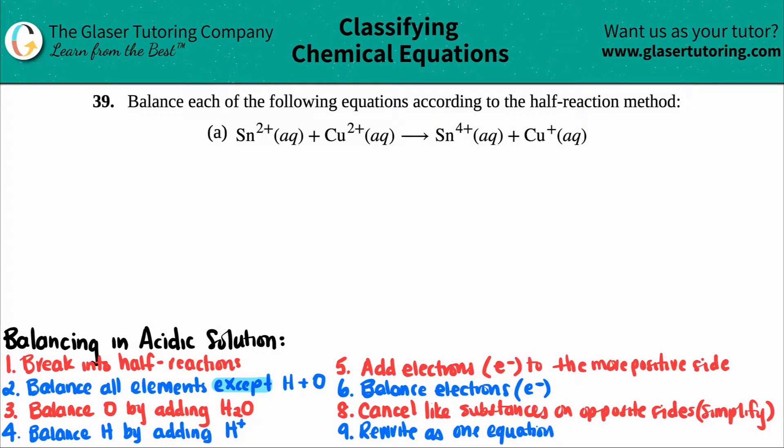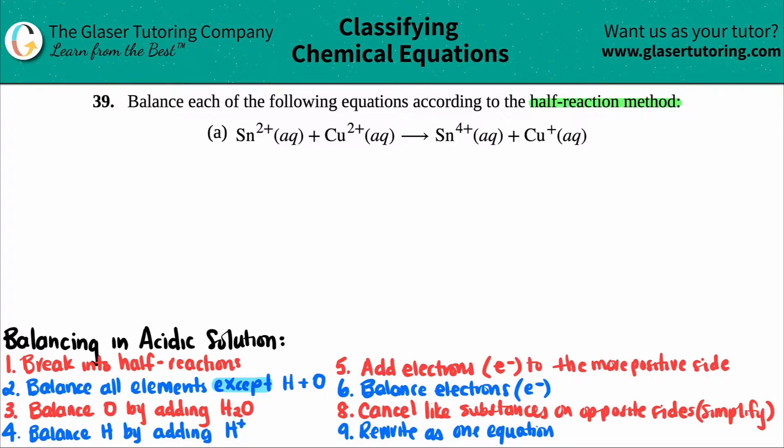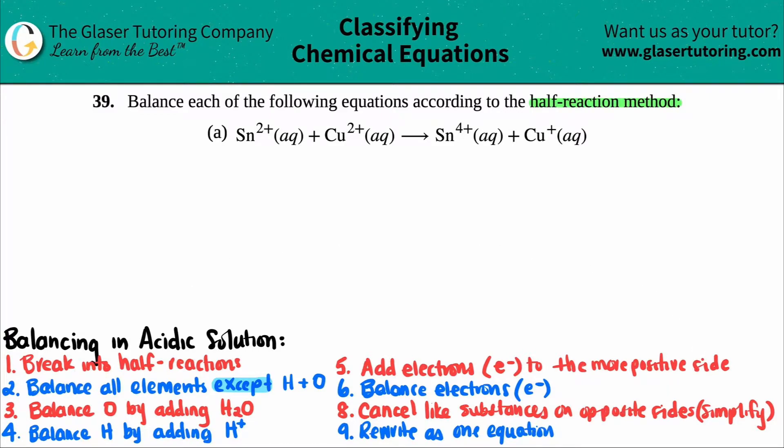Problem 39: balance the following equations according to the half-reaction method. For letter A, we have Sn2+ (aqueous) + Cu2+ yields Sn4+ and Cu+. We've done problems where we learned how to balance half reactions, but now this is our first full redox reaction, so we have to follow all of the steps.